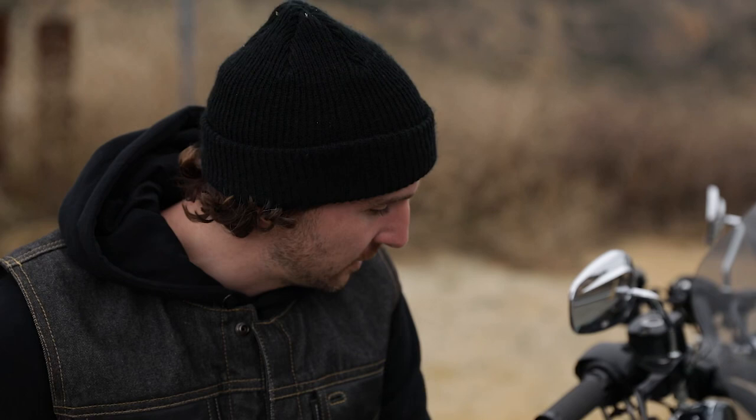My name's Greg Lutzka and I'm a professional skateboarder. This is my Harley Davidson 2017 Dyna Lowrider. Growing up in Milwaukee, Wisconsin, I've always been a fan of Harley Davidson.